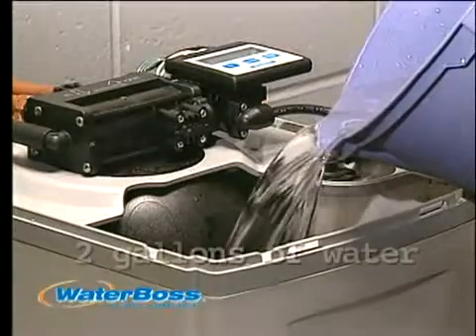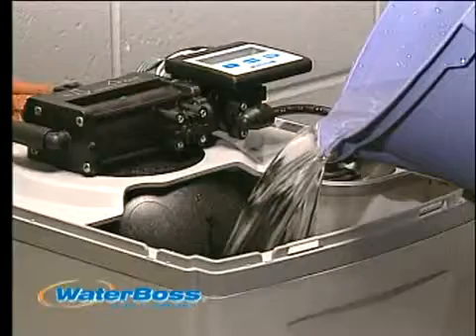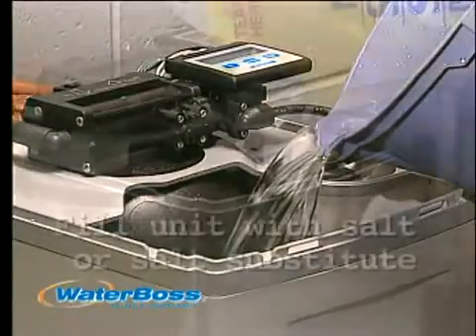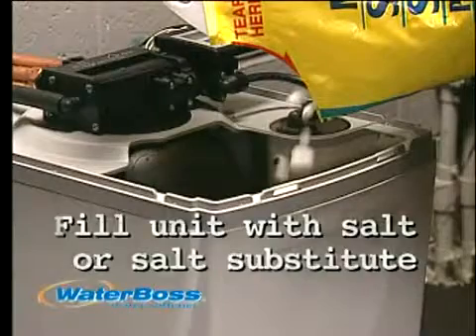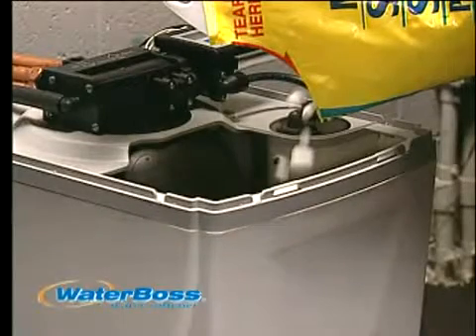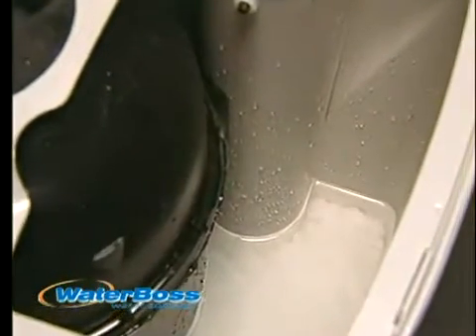Now we are ready to add water and salt or salt substitute to the unit as part of the start-up procedure. For WaterBoss softeners, add 2 gallons of water to the brine cabinet — this is the only time you will add water to the unit. Then fill the unit with salt or salt substitute. Do not mix different types of salt. You know it's time to refill when the water level can be seen above the salt level. Check your salt level every 4 to 6 weeks.